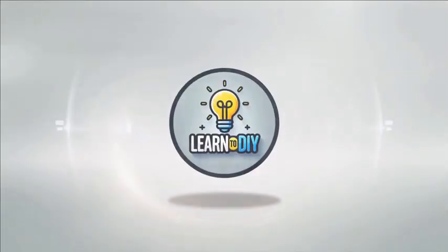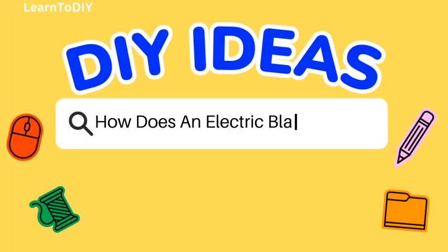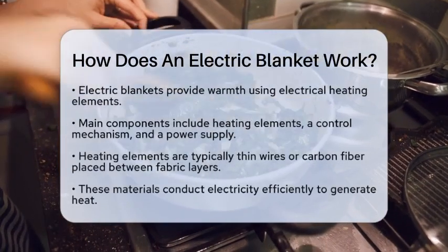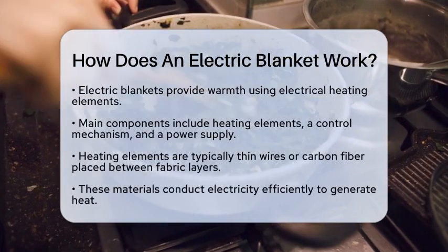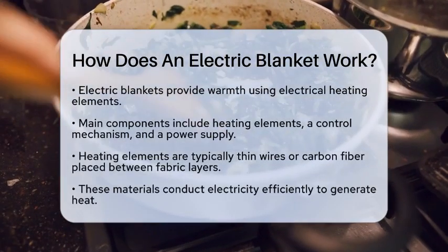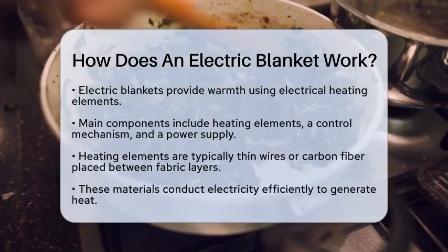Do-it-yourself. Simple skills, big results. How does an electric blanket work? Have you ever wondered what makes an electric blanket so cozy? Let's break it down step by step so you can understand how these blankets work and how to fix them if they ever give you trouble.